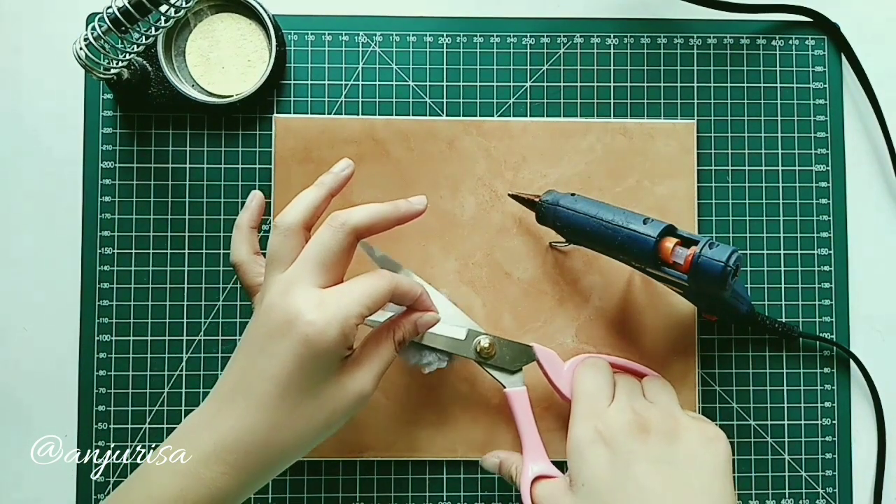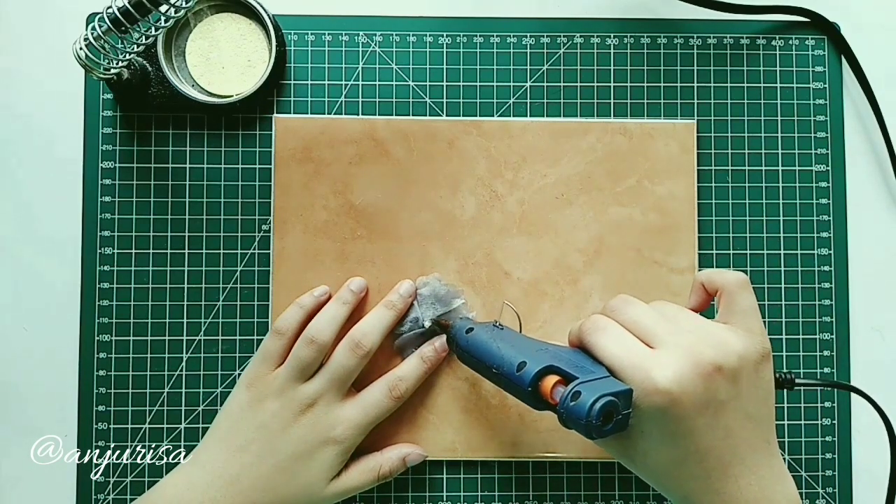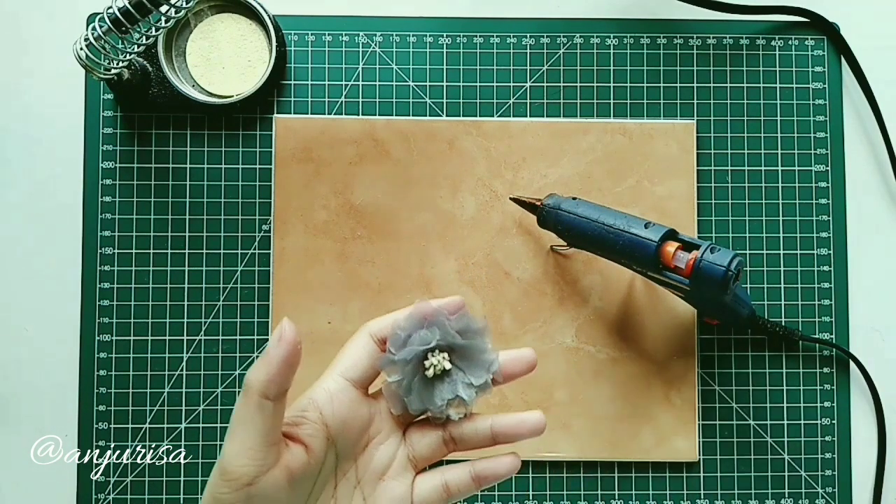Cut this, and secure with hot glue. Our beautiful flower is done!